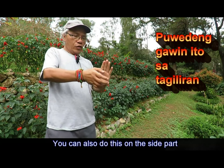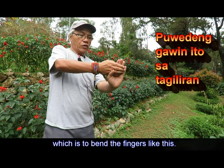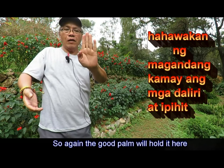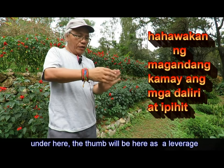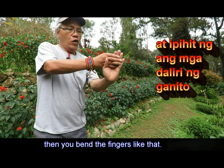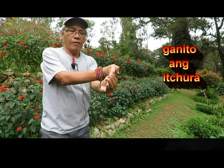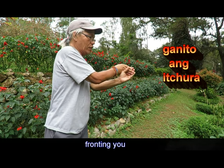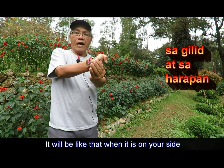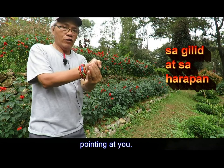You can also do this on the side part, which is to bend the fingers like this. The good palm will hold it underneath here, the thumb will be here as a leverage, and then you bend the fingers like that. From the front it will look like this, and when it is on your side pointing at you, it will be like that.